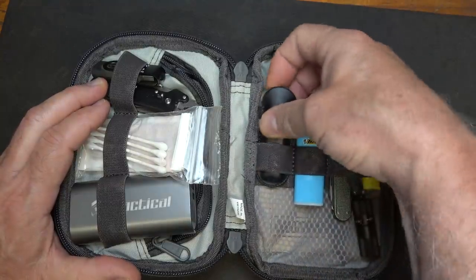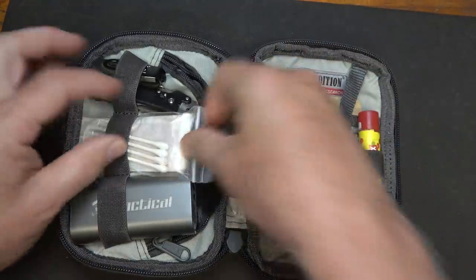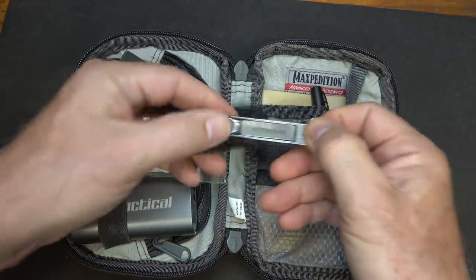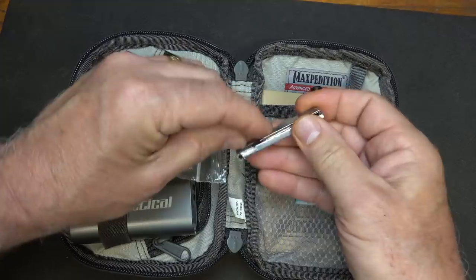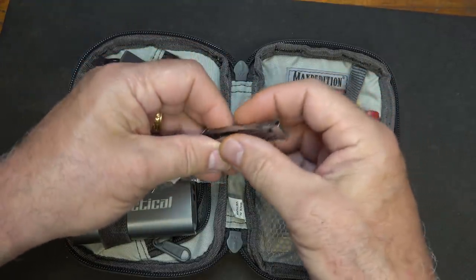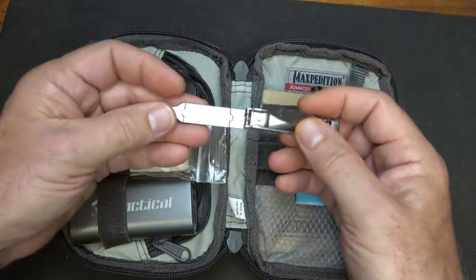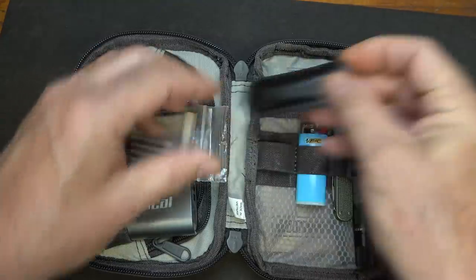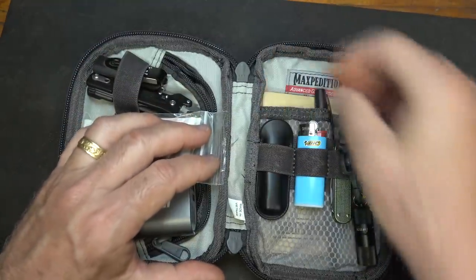Fingernail clippers are probably something that you don't need until you need them — and then you do need them. This is a little Victorinox, and it's a pretty cool little setup. We have our fingernail clippers here and a file in the back. It closes down into a very small package and just slips into this little case, which makes it really handy.